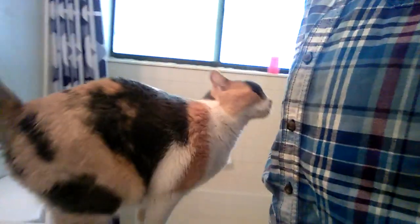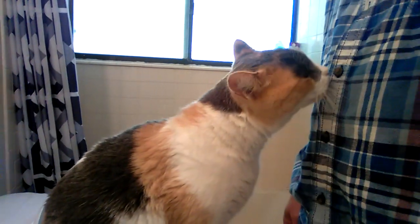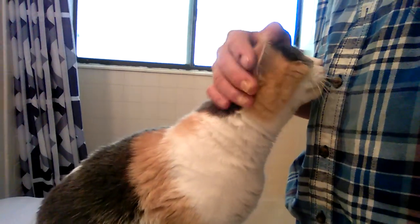Say hi to everybody, Annie. Say hello to everybody, Annie. Just a happy kitty. All right, let's get into this real quick.